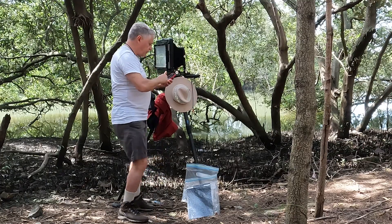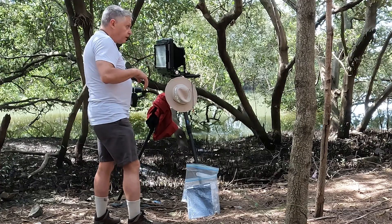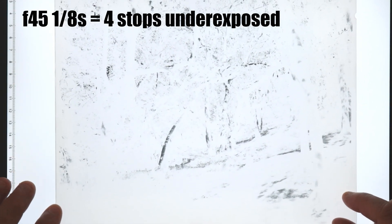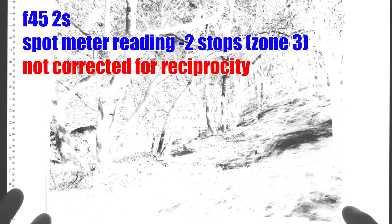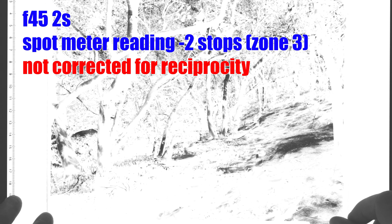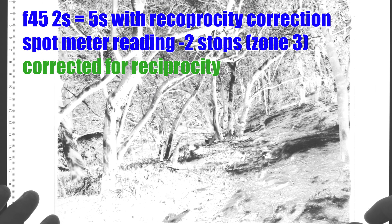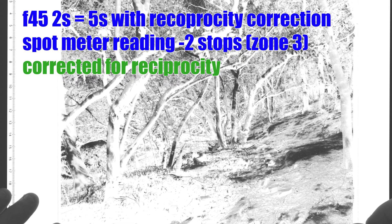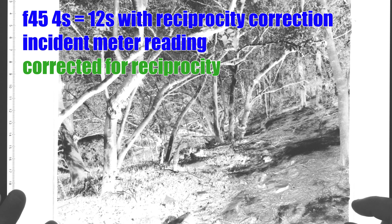Let's take a look at the negatives. Starting with the worst one from a couple of days ago: one eighth of a second, four stops underexposed. Next was a quarter of a second, three stops underexposed — remember the proper exposure should have been two seconds. Here's today's shot at two seconds but not corrected for reciprocity — notice the lack of shadow detail, but it's looking better. Two seconds with reciprocity correction gives five seconds — much better shadow detail, though the deepest blacks are still missing. The four second reading gives twelve seconds with reciprocity, and this is looking the best.